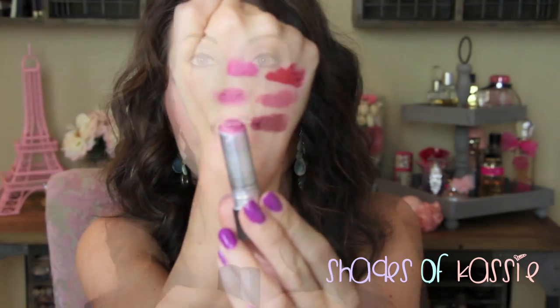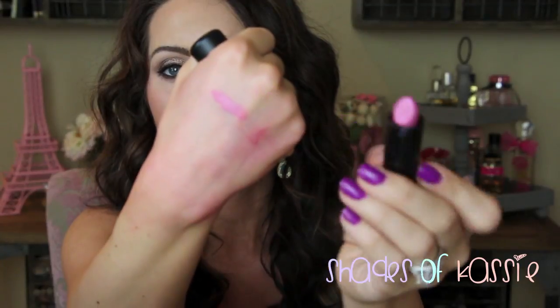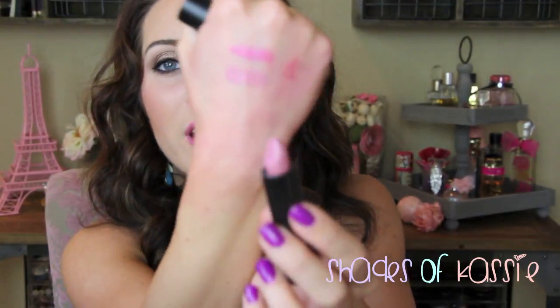Last but not least I have two mineralized lipsticks. Divine Choice comes in a different packaging compared to a regular MAC lipstick or the Sheen Supremes or Pro Longwear — a beautiful pink, love this color. Dreaminess is a great everyday shade, a nice nudie pink — and it has a little magnet. And that's my MAC collection!